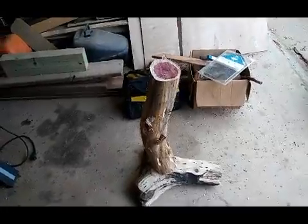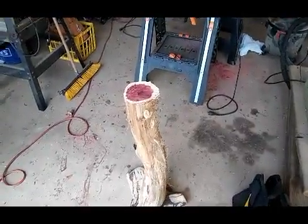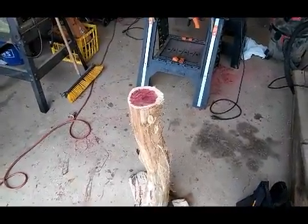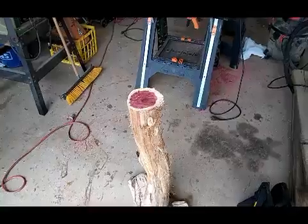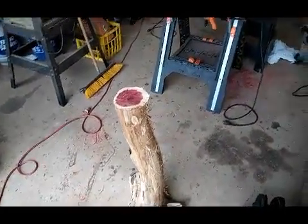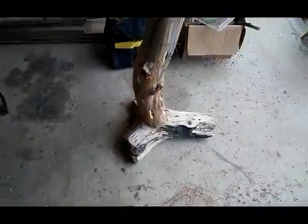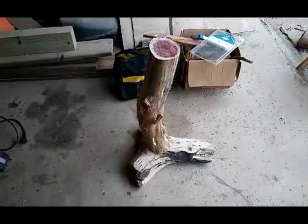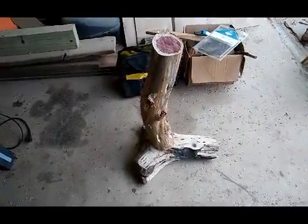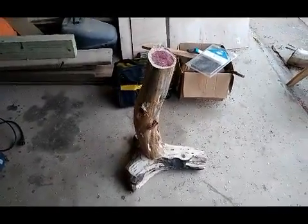I've got it cut down and tried to get it as level as I could — I used one of my sawhorses to give me a mark. I may have to grind on it a little bit to get it where it needs to go. I just need to clean that log up, get it attached, and then I should be able to put together some sort of top for it.